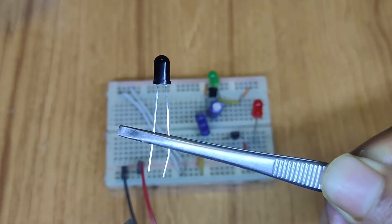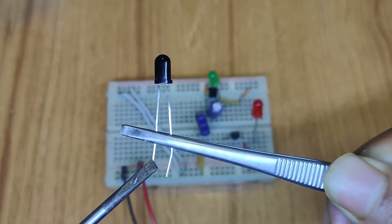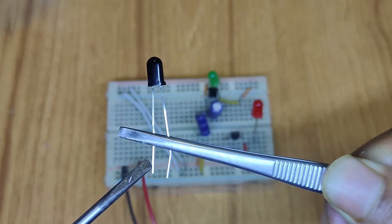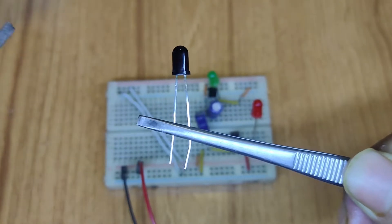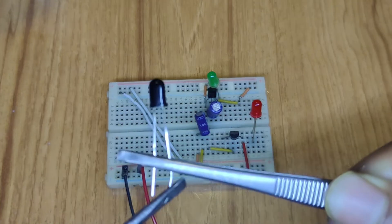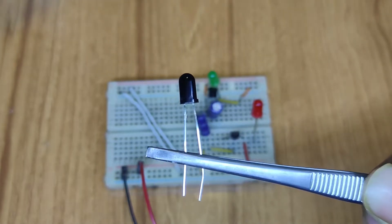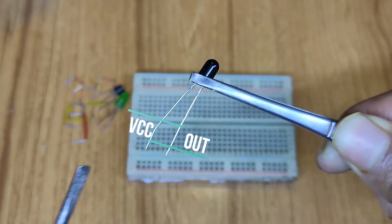The bigger pin is the input anode pin and the smaller pin is the output anode side. You can take the remote signal or any kind of IR emitting signal from this, and we take the signal from this output pin. Have a look at the breadboard section — remember, this is the anode and this is the output anode.